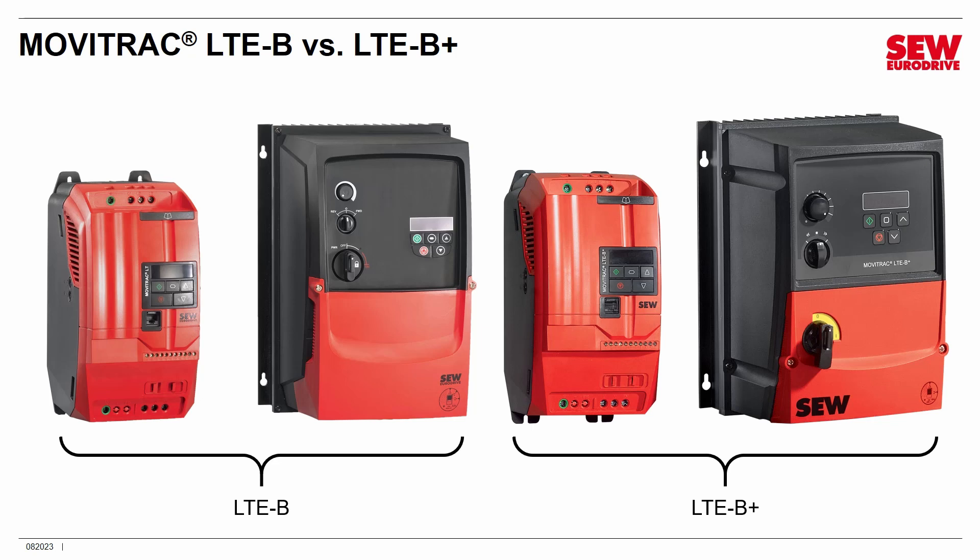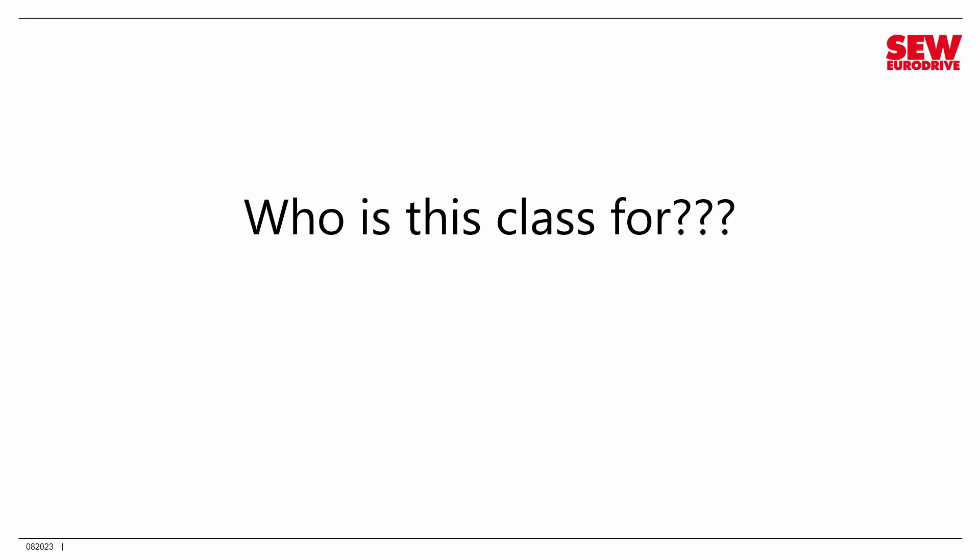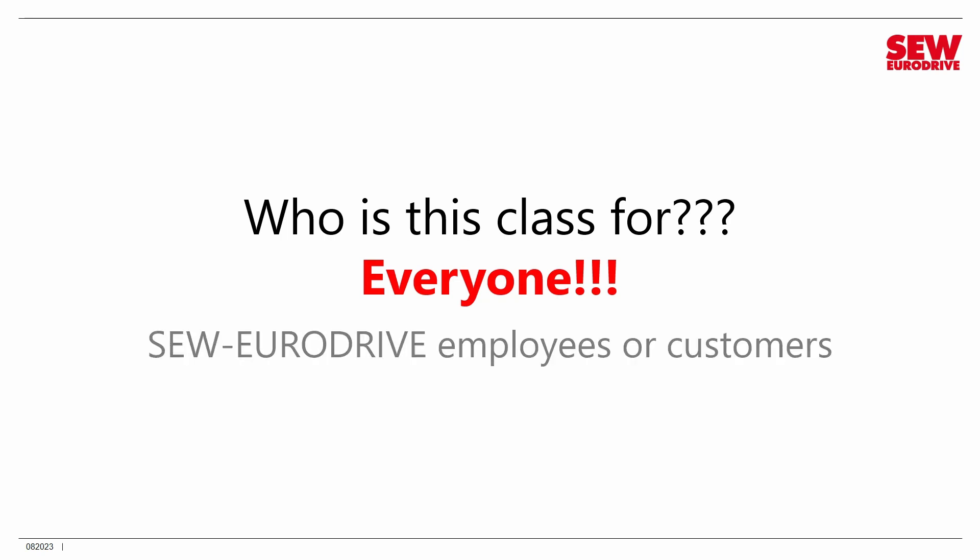So if you've just bought an LTE B-Plus, this class will get you up to speed in it. And if you're supporting older but still quite valid LTE Bs, everything you learn will be pretty much helpful as well. Perhaps you're wondering who this class is for. The answer is absolutely everybody — whether you're a complete beginner or whether you're experienced with VFDs. It's also for both SEW EuroDrive employees and our customers. This class has something for you.